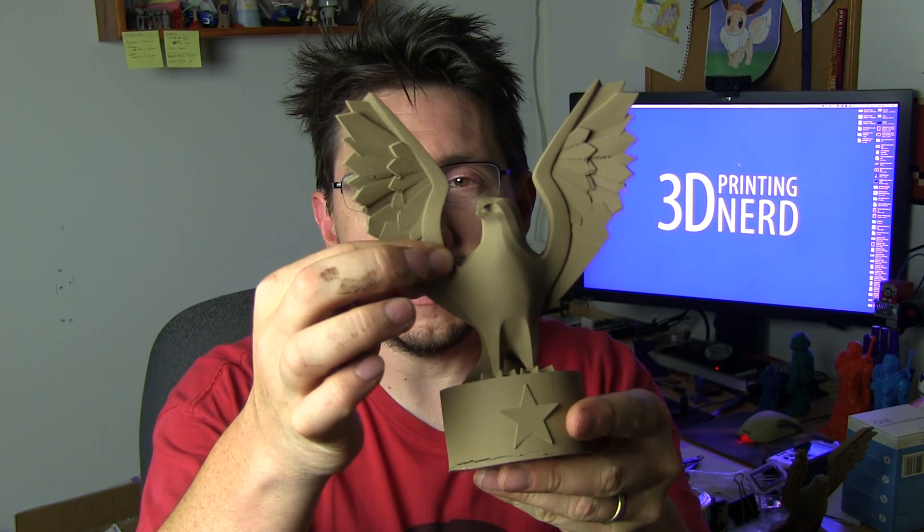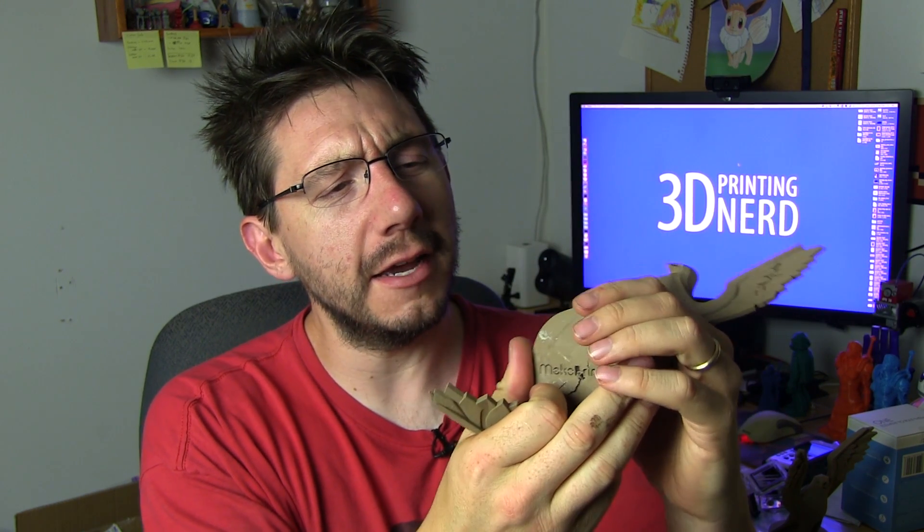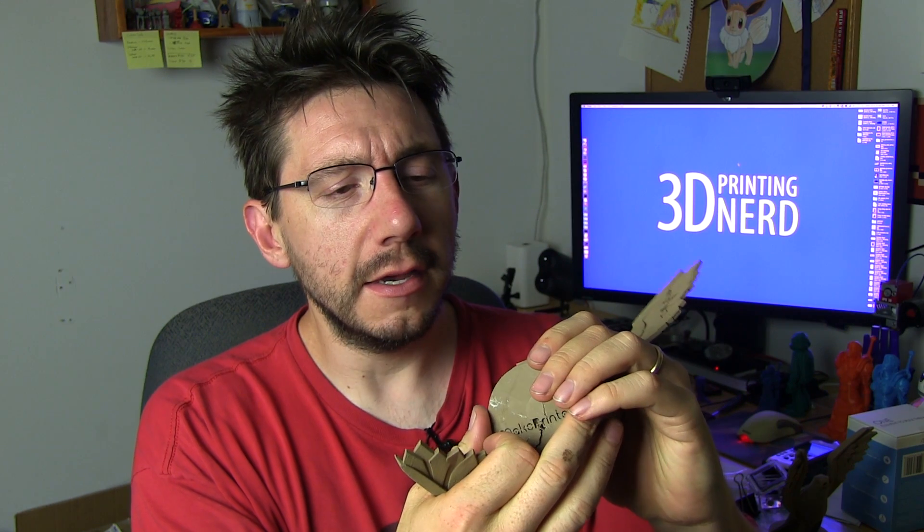Hey, it's Joel, the 3D printing nerd. Do you remember not that long ago I made this model where the wing fell off and the bottom was all crunchy? I would need to repair this and then sand it and whatnot, and I had some issues with it sticking to the Ultimaker's glass bed, and I just didn't get around to fixing it yet.